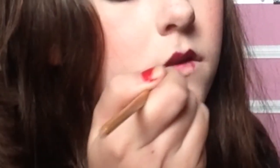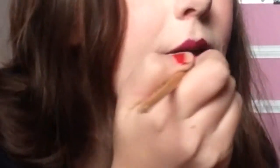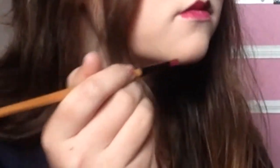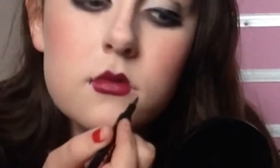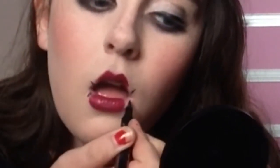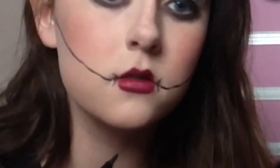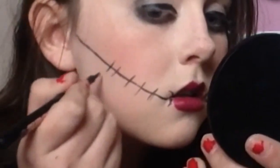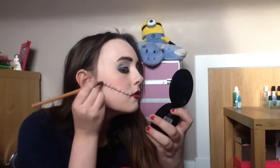I'm using a brush to apply the lipstick to make my lips look smaller. Now I'm adding eyeliner to make it look as if my mouth has been sewn together. Now I'm adding a brown eye shadow to make it look more natural.